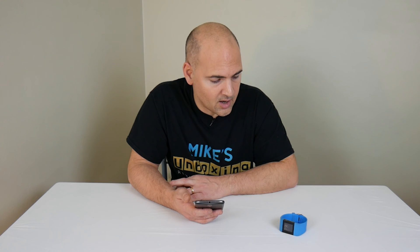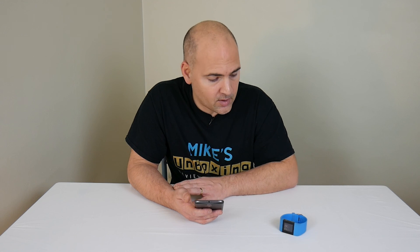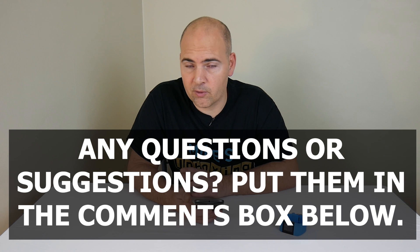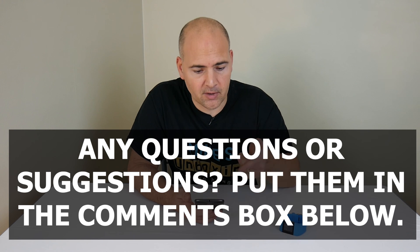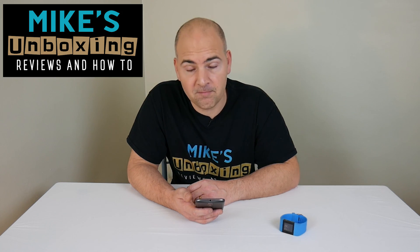So that's how to remove and reinstall a Fitbit device on the Android application. Obviously this also works for removing your data in its entirety, as I said — just don't do the second part of this video. But if you've got any questions or any comments on this video, or anything you're not sure of, please feel free to hit me up in the comments below. I've been Mike, this is Mike's Unboxing Reviews and How-To, and look forward to seeing you again in the next video. Thanks for watching.